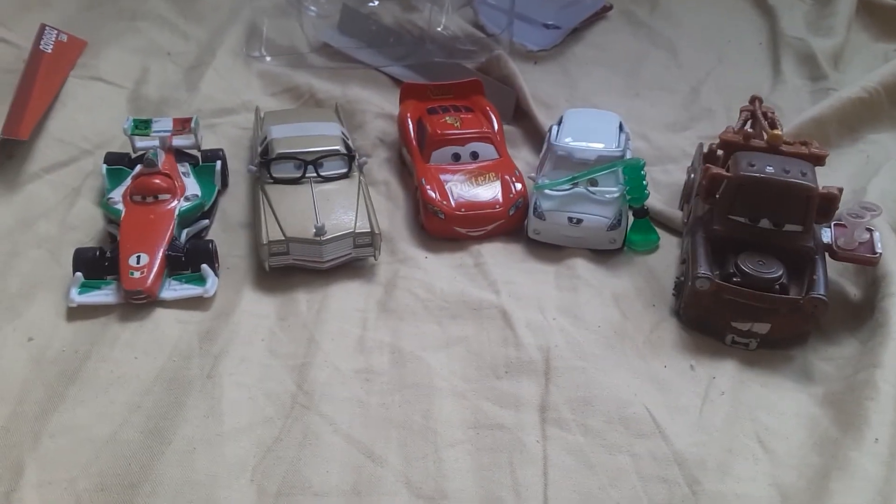Now I got 5 of them in this series. Yeah guys, bye for now.